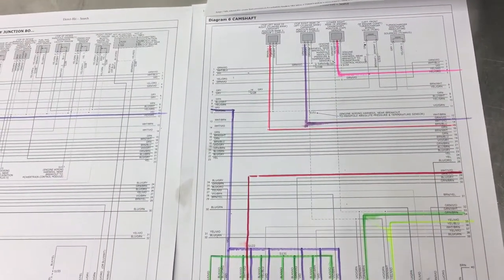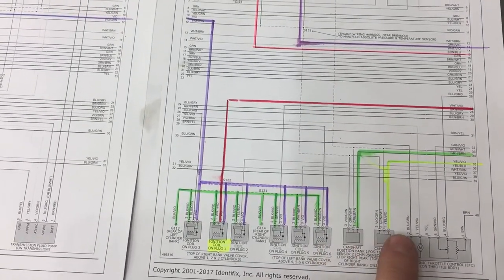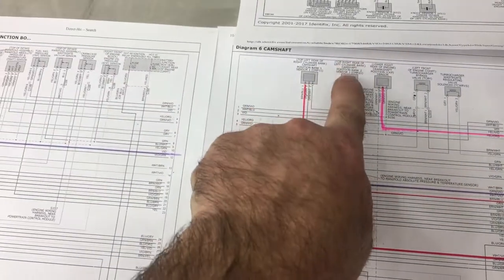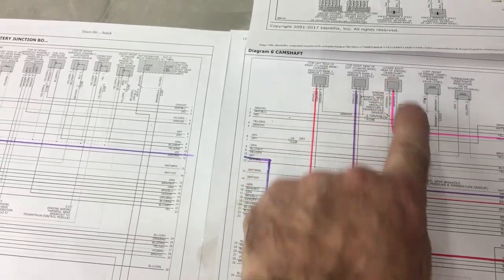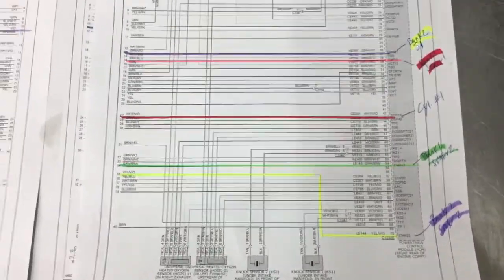This is the first step for doing this. You draw out where your sensors are. So right here we have our cam sensors here, here, here, and here, and a crank sensor here. And then they move on to the next diagram here into the computer, and I've marked them.